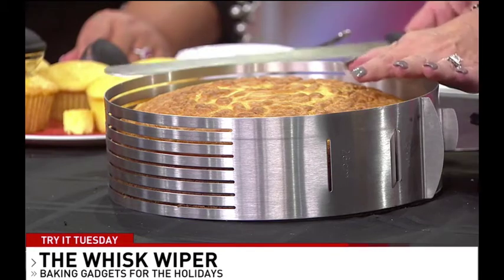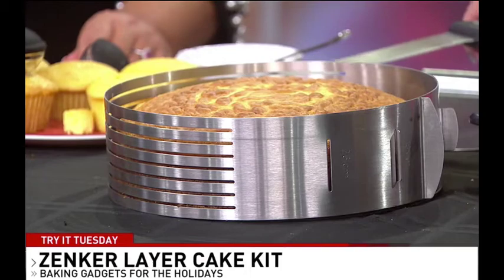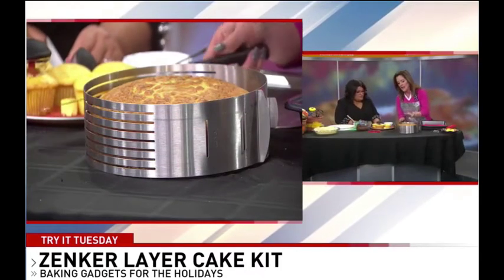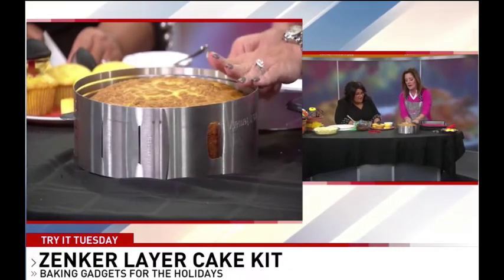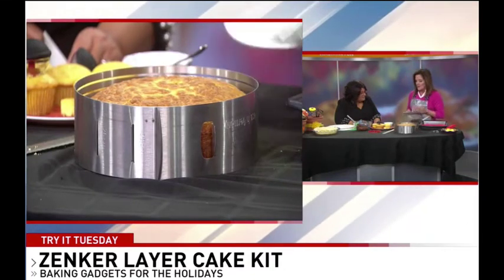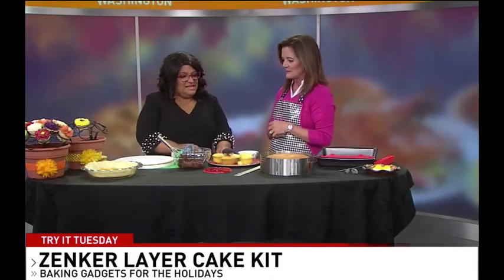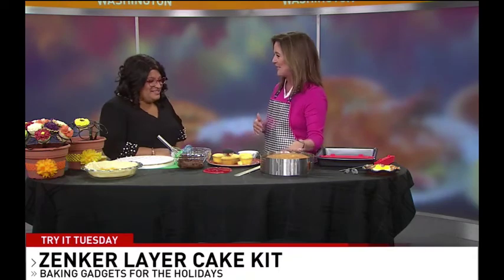You can get this from Amazon — this is called the Zellker. Have you ever had layer cakes? You can bake your cake and you just slice them — you turn this to get it all the way around. It comes with the knife and it comes with a tool that you slide in the layers to pull them apart, and then you can ice them and stack them. If you're a good baker you can do it yourself, but if not, you cheat a little bit.